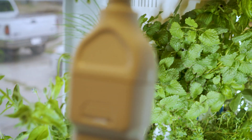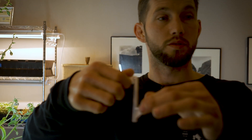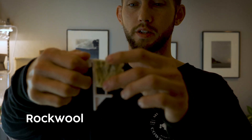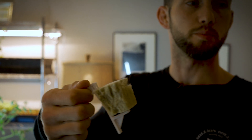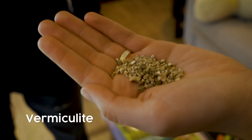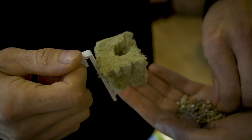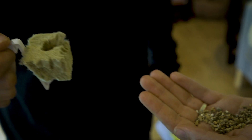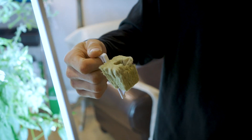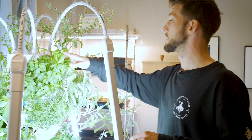To go from seed to growing in the tower, you take this little rockwool cube — the bottom fits and slides onto the steel, then you slide it into the port. These are much easier to take in and out of the tower. This here is vermiculite. After you put the seed in, you cover it up to give it a little shelter and something to grow into, and then it germinates. Piece of cake.